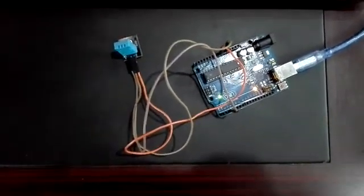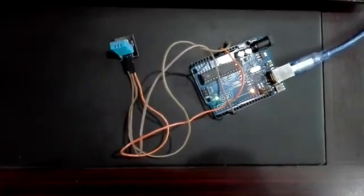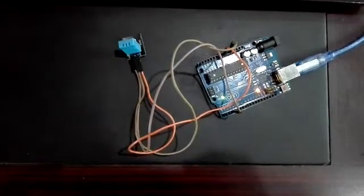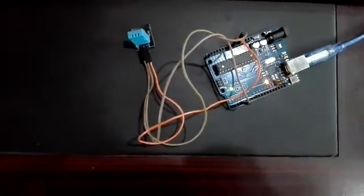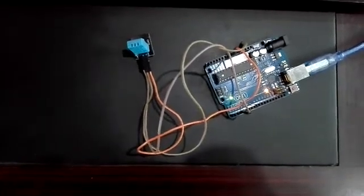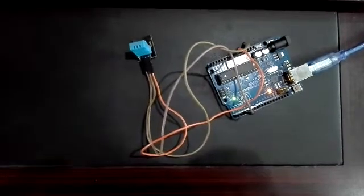You can see three pins are provided for interfacing. Putting the sensor with the porous side facing you, the first pin from the left is the data pin, the second pin is for 5V, and the third pin is ground.